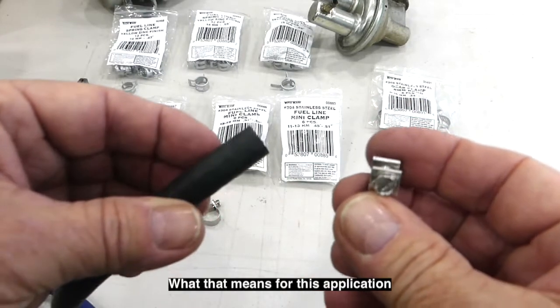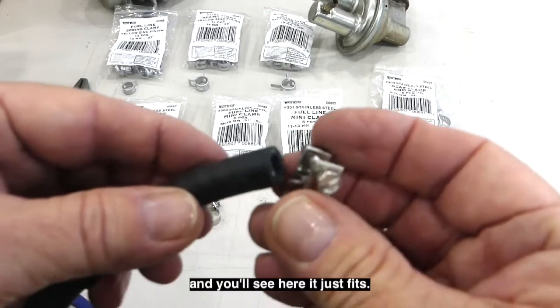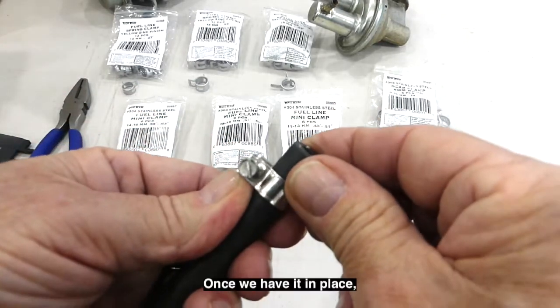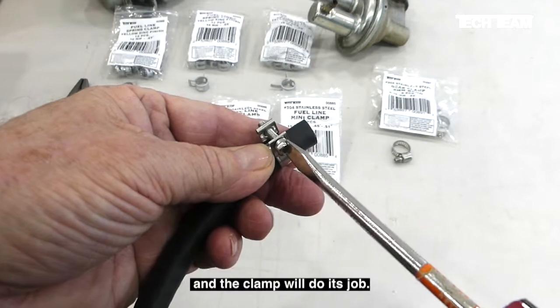For this application we take our number 885, the 11 to 13 millimeter clamp, and you'll see it just fits — just a little bit snug but it fits and it moves around. Once we have it in place we can easily tighten it with our screwdriver. Just a few turns and the clamp will do its job.